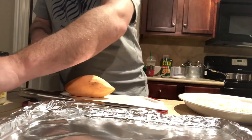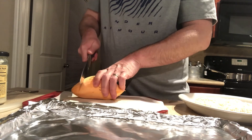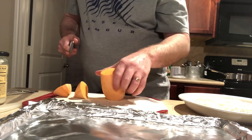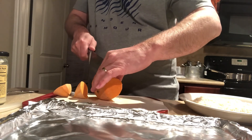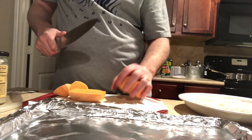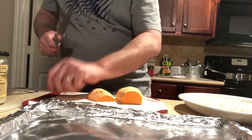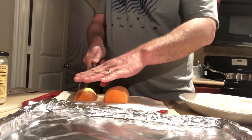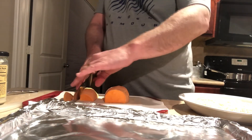Let's get started. I've gone ahead and got my oven to 400 degrees. For the sweet potato fries, I'm going to take one sweet potato, cut the ends off just to get a pretty uniform shape, and then I'm just going to cut the rest of the sweet potato in half, or nearly in half, and then slice that up into little fry-size pieces.